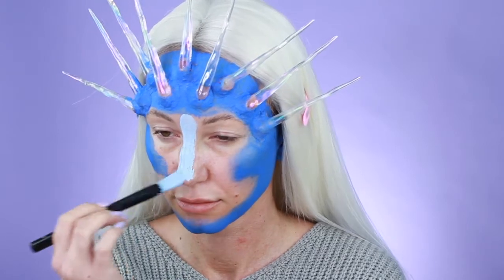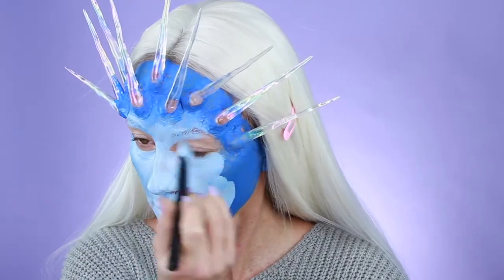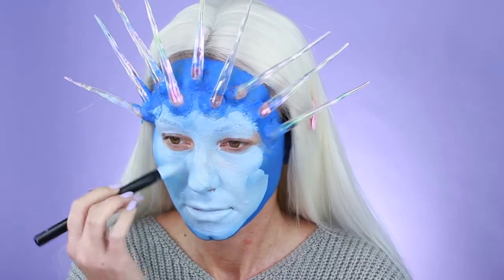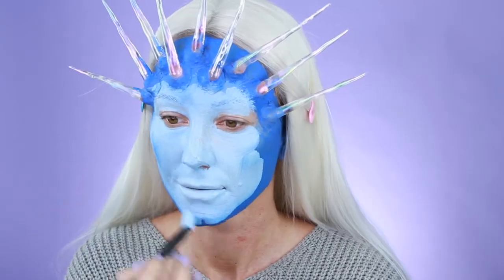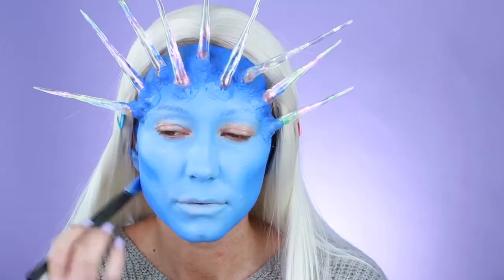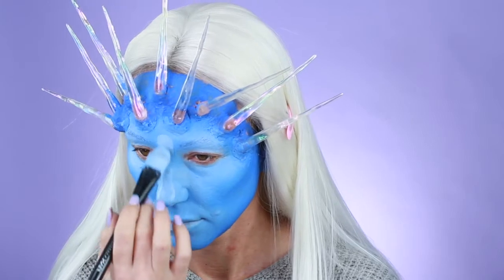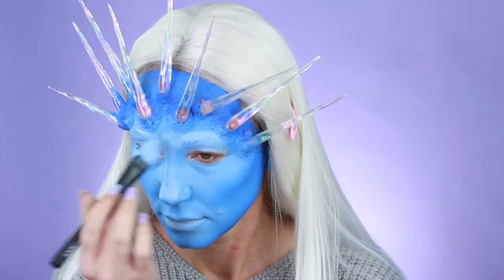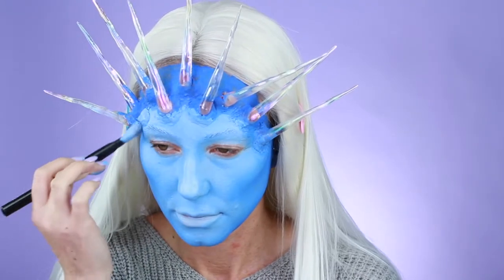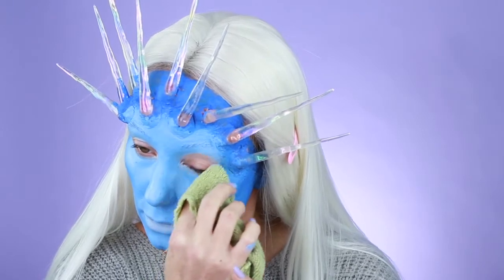Next step is taking a water-activated paint in light blue and starting in the center of the face, kind of bringing it out. You're going to treat this like you would maybe a lighter foundation when you're contouring. Sometimes you just got to trust the process.